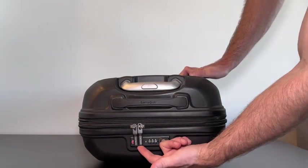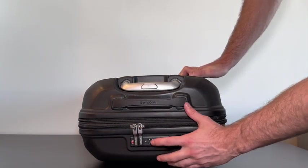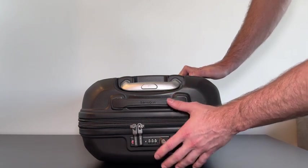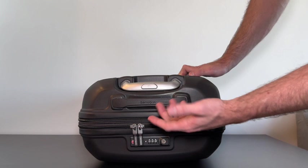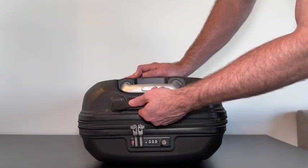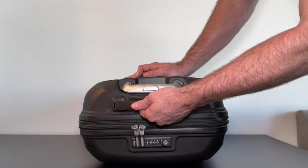Starting with the TSA lock — this is super helpful because you can set a code so thieves can't get into your suitcase, but it also makes traveling easy because TSA can still check your items if needed. The handle here is also super nice; there is a lot of padding to make it comfortable whenever you're holding it.